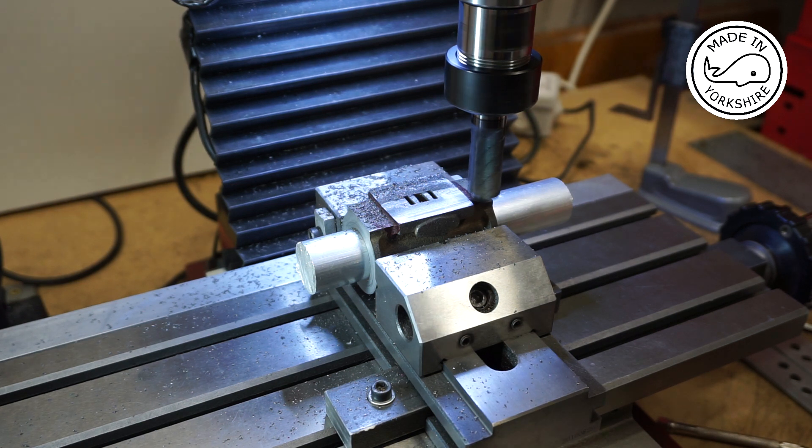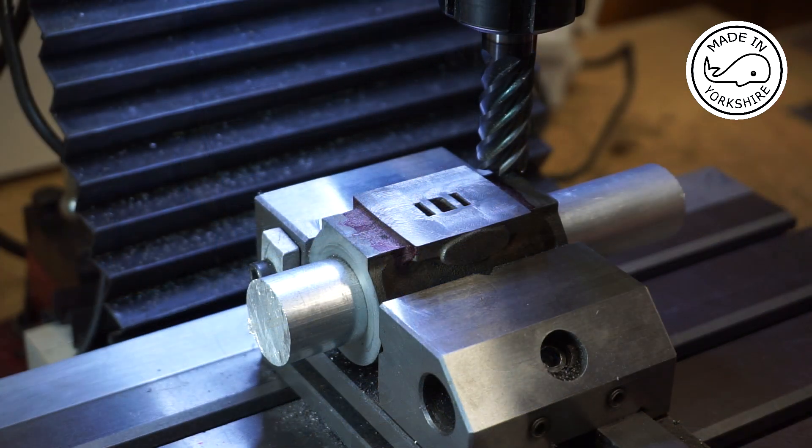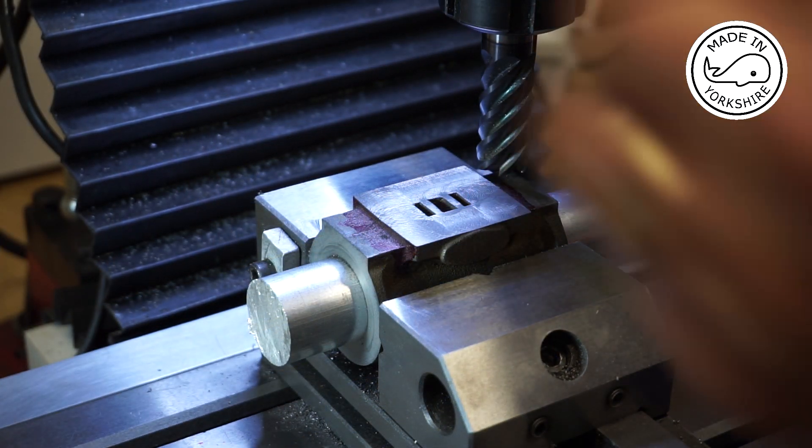Not a bad finish — about 50 thou to go. And this is the final cut at 7 thou.